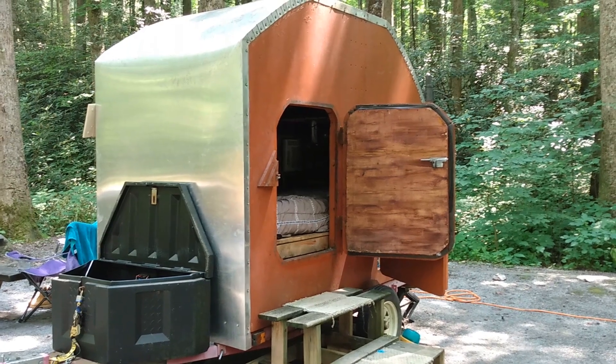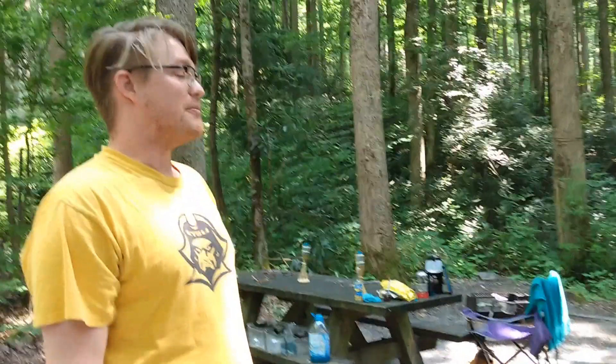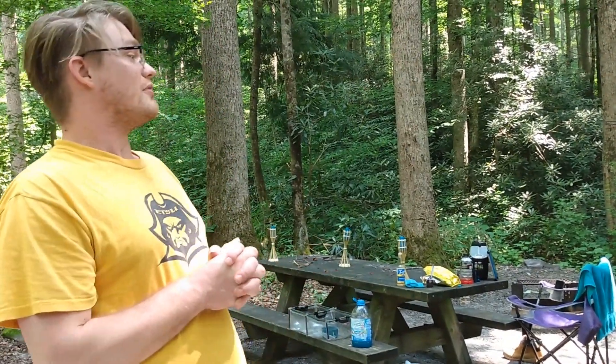Hey everybody, I just found this homemade teardrop and we're gonna get a tour of it today. This is the owner — his name is Curtis. Curtis is gonna tell us all about this camper. He found it on Facebook Marketplace. It was actually built by a military man and his wife, but then they had a baby so they outgrew it.